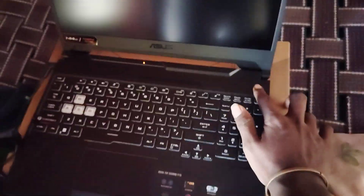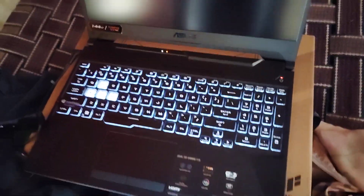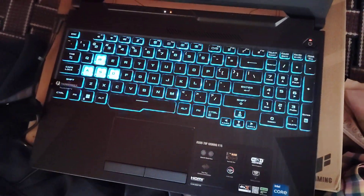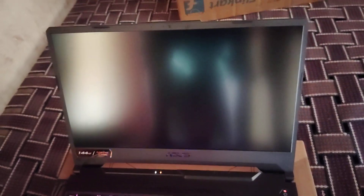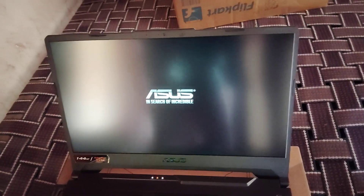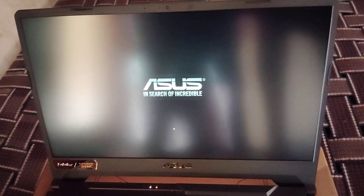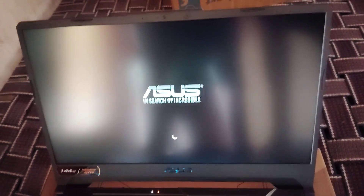I will show you the speaker and the ear button. I will show you the screen. I will show you the light. I will show you the laptop. I will show you the flip. I will show you the gaming laptop. I will show you the first program. I will show you the time.